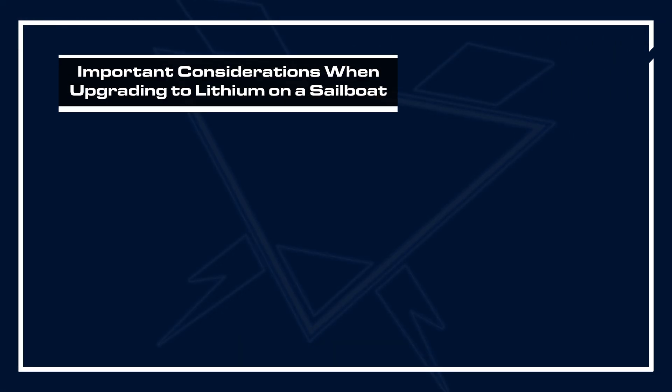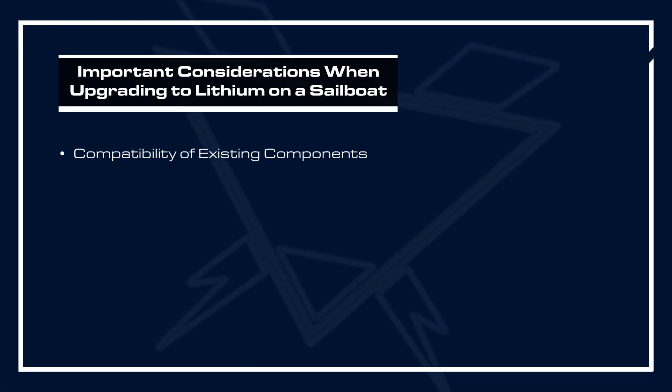Can you, and should you, install lithium iron phosphate batteries in your sailboat? There are a lot of considerations here. While Battle Born Battery does make a battery that will fit in your existing form factor aboard, you have to look at every single component in your own electrical system to see how the batteries would work within your vessel.